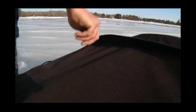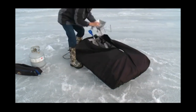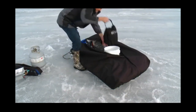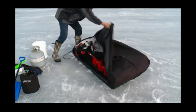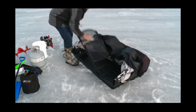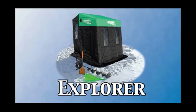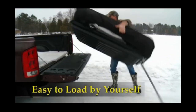Let's take a look at the Explorer and see what'll fit inside it. We've got the 20-pound propane tank, rod bag, buddy heater, Vexlar, five-gallon bucket for that limit of fish, shovel to help bank up the house, ice scoop, the 10-inch ice auger, and a folding chair too. Good luck.